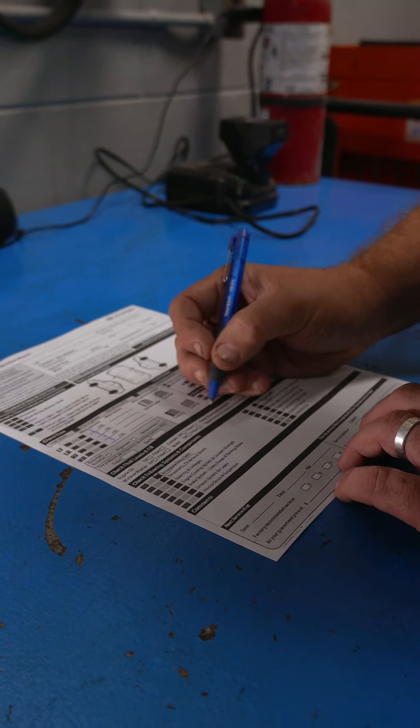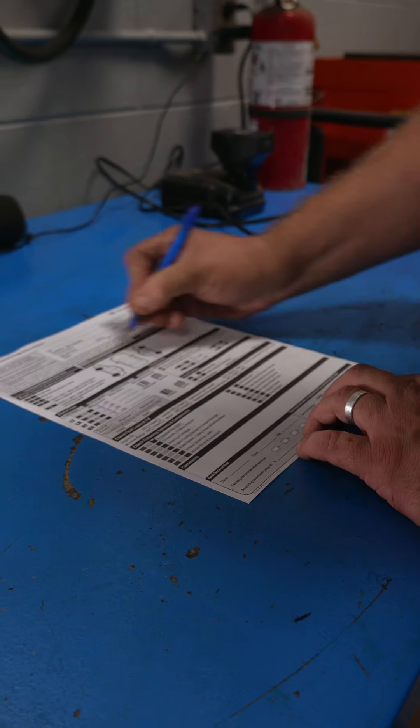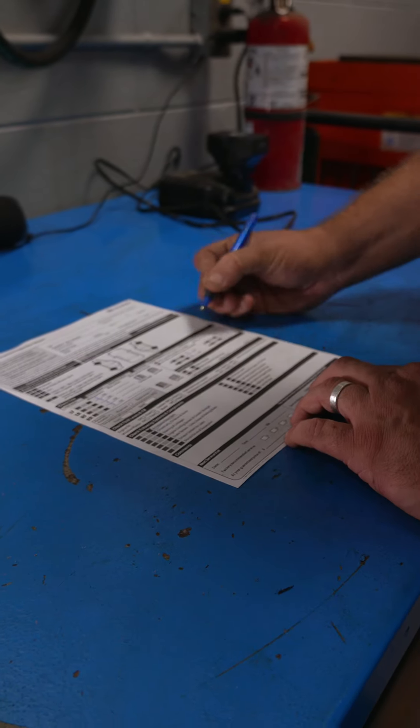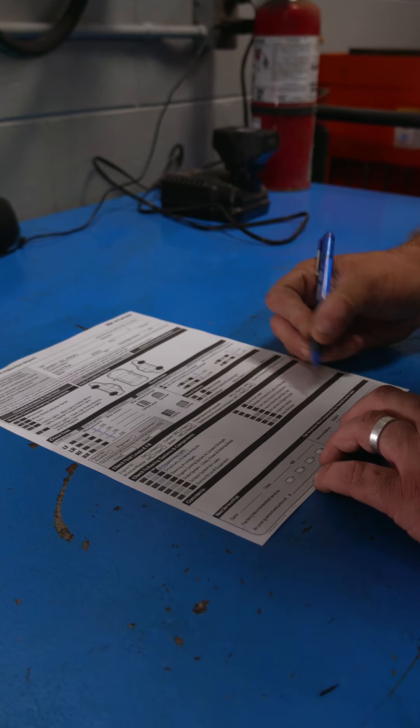For example, if your drive belt's starting to get a little cracked, I may make a note and then send you a recommendation. If you see anything that looks out of place, you will get a call from us and we will make a recommendation, especially for things that are safety related or maintenance related.